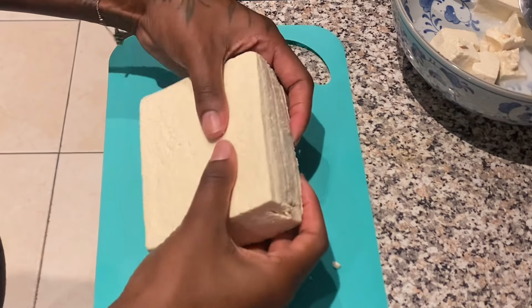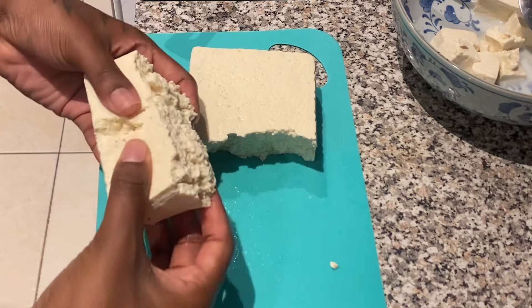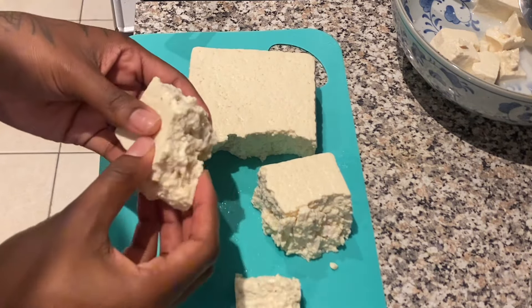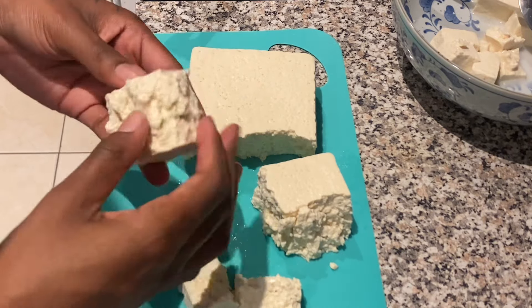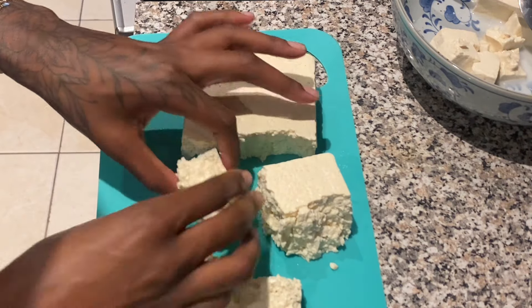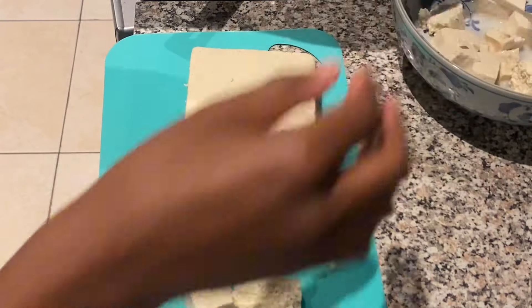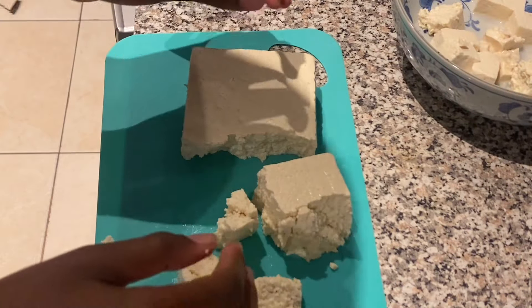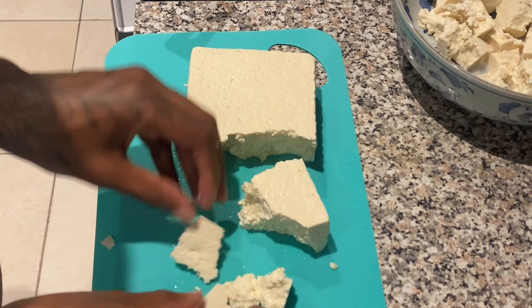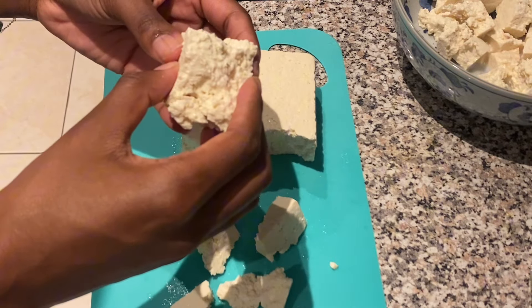Instead of cutting the tofu into squares with a knife, I'm gonna be ripping them, because I feel like the texture helps the cornstarch and all the other seasoning stick to the tofu better than having perfect squares. This is my preferred method, but you can do whatever works for you. It's also quicker than using a knife and means less dishes — so many benefits to ripping your tofu instead of cutting it.